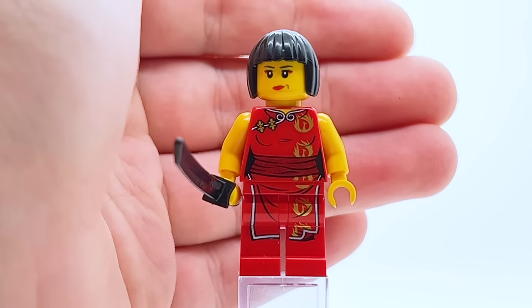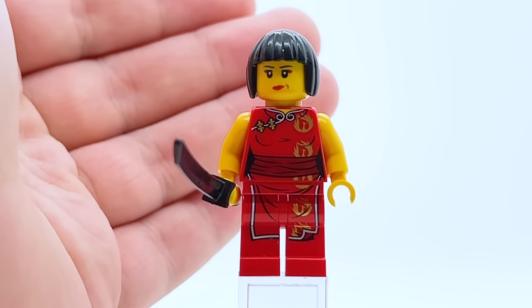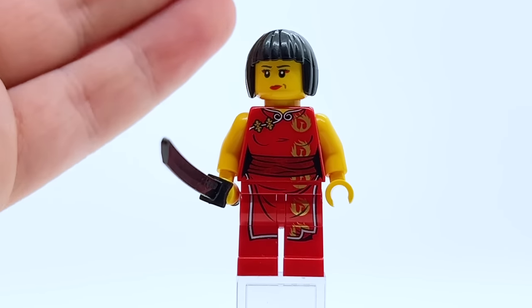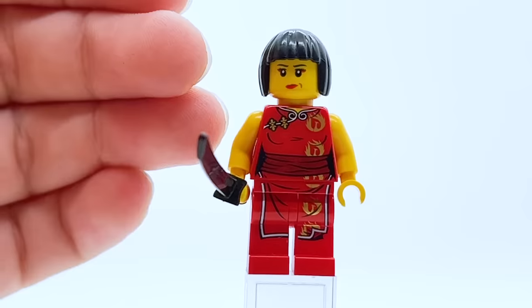Nya is an interesting one because she has not had nearly as many suits as the other ninja. For one, she wasn't a ninja for the first four years of the theme, so she only got one minifigure a year, if even that. And in the later years she doesn't get all the gimmick suits that a lot of the other characters have. So this video is probably going to be a bit shorter than my other every minifigure videos.